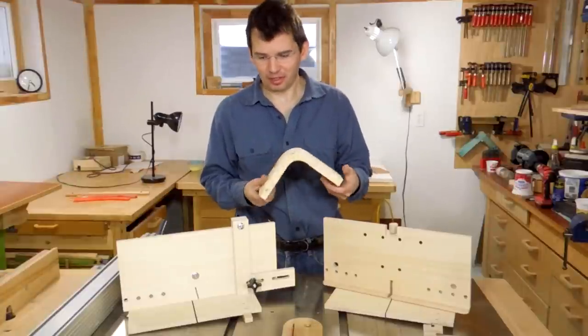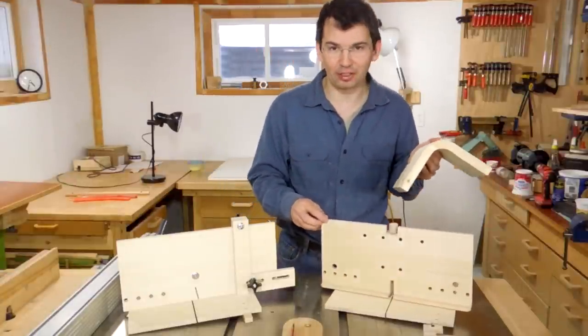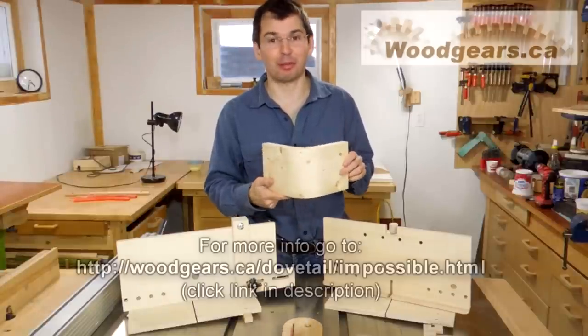This joint actually started out as a test piece when I was testing my homemade table saw dovetail joint jigs. I thought I'd try to make something out of it, and I enjoyed that cut — well, this is what I got.